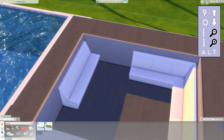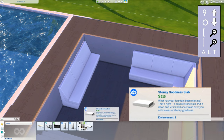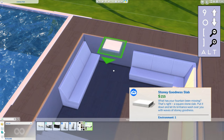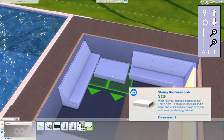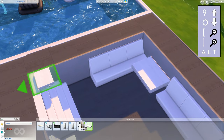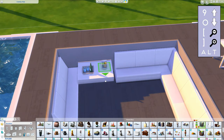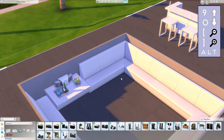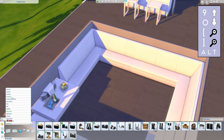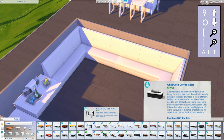On one side I created a floating surface for drinks, for example — simply use the slab from Spa Day, size it up once, and raise it to the height you want, then decorate it with whatever you like. In the middle I used this sofa table from City Living.